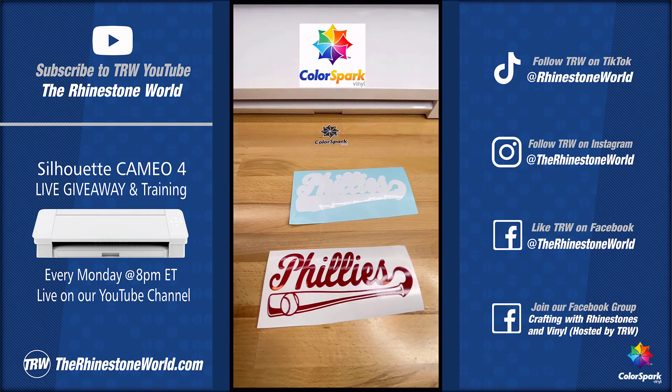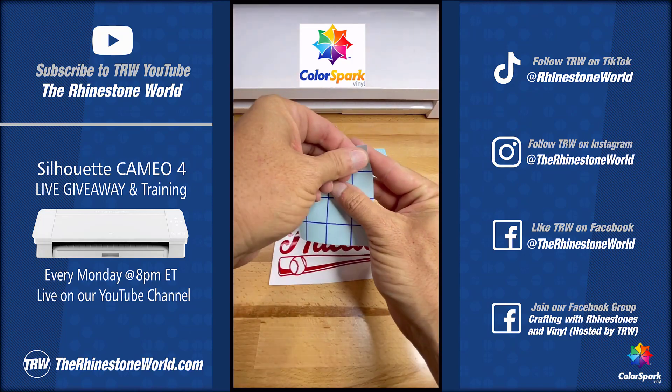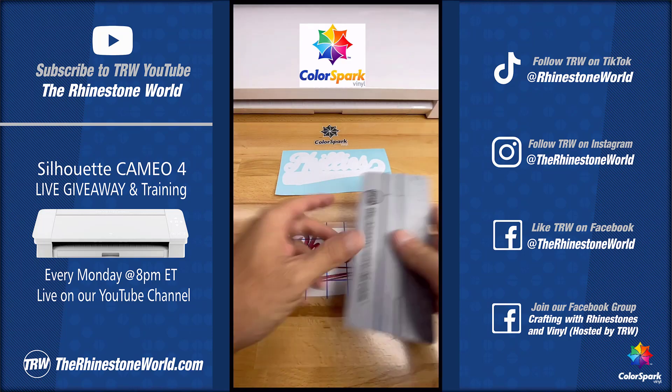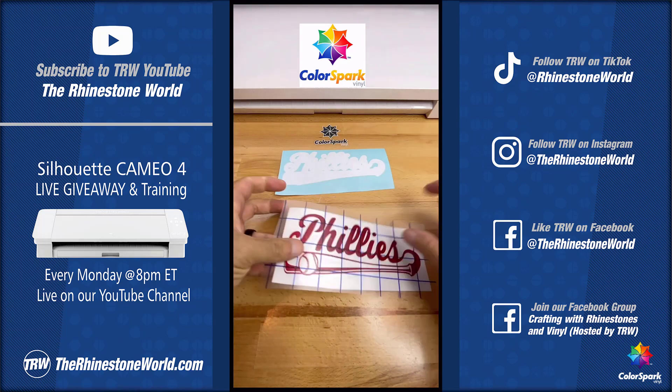Ready to learn the quickest and easiest way to layer two-color vinyl car window decals? I'm going to show you how right here. I'm using my ColorSpark gridded application tape. I have a two-color decal here. I'm going to knock out the first layer, squeegee, and then we are done with a one-color decal.